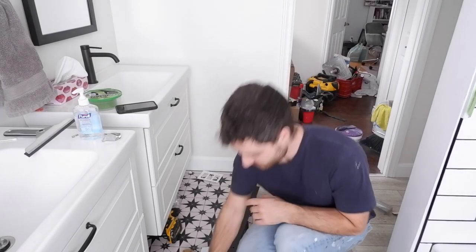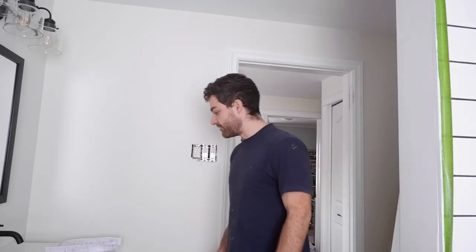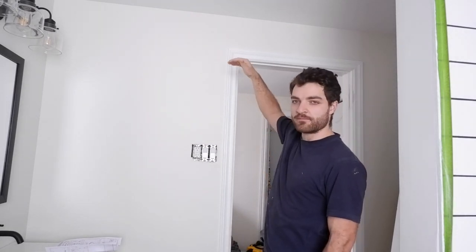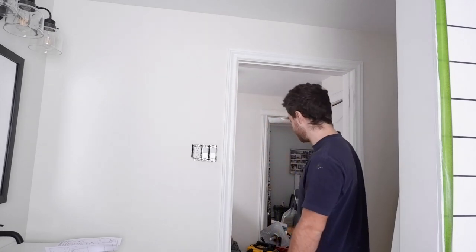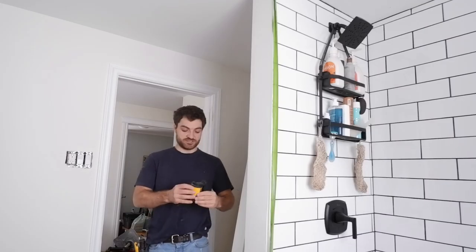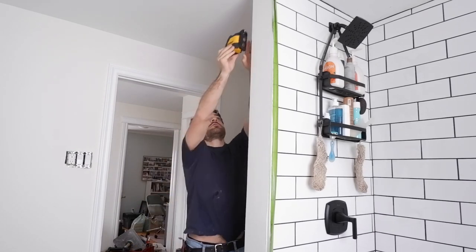Alright, grab some tools. First things first, I'm going to get my laser level and make a nice horizontal level line up there that my track can sit on. I do have a four-foot level, but the laser will just make it a little nicer. Now it's just a matter of sticking onto this metal corner bead.